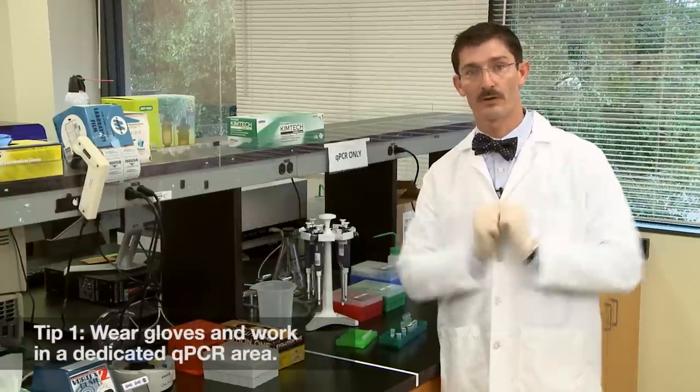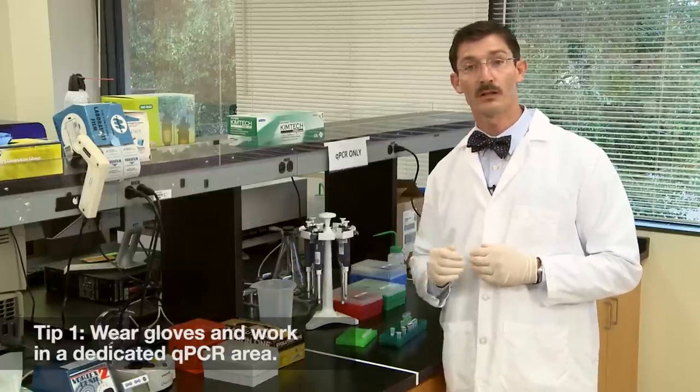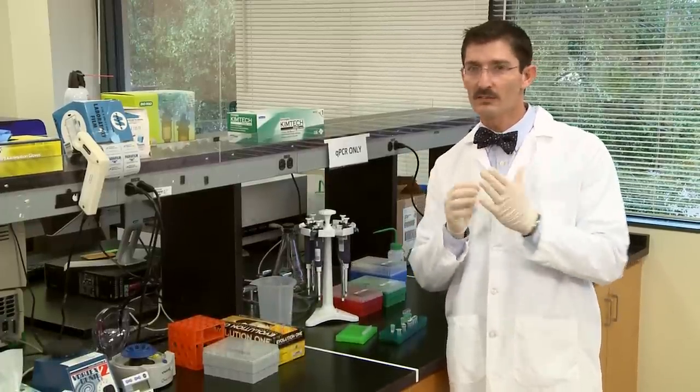Tip number one: always wear gloves and work in a dedicated qPCR area. Whenever choosing gloves, choose the right size for you — not too loose, not too snug.